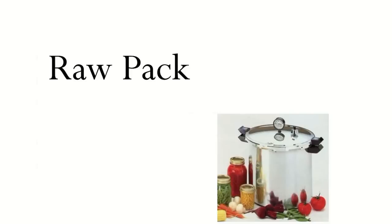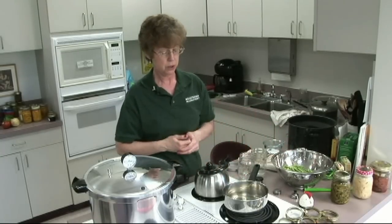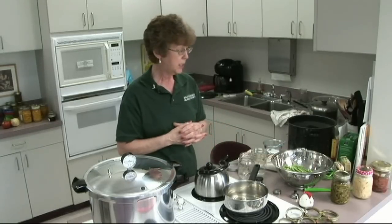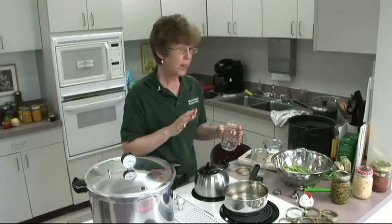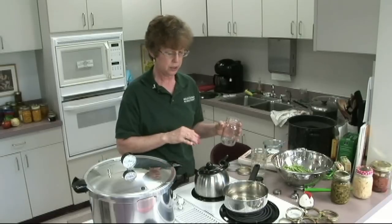Today I'm going to do what they call raw pack. There's a raw pack and a hot pack for vegetables. For hot pack, you would put green beans in your pan, pour boiling water on them, let them boil for five minutes, then ladle the beans into the jar, add half a teaspoon of salt for pints if you choose, put your lids on, and process in a pressure canner. All vegetables and meat products have to be processed in a pressure canner because of the possibility of botulism.